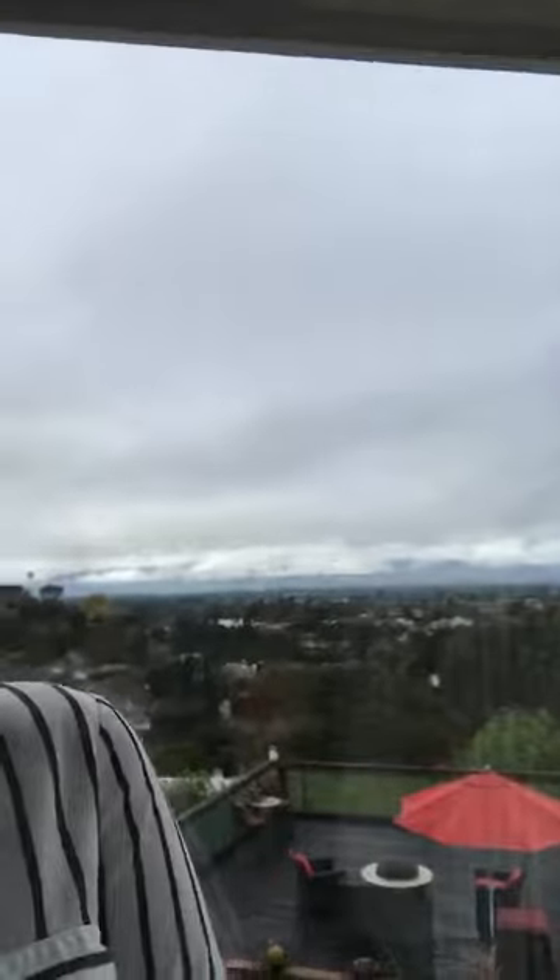Yes, I'm in California — would you guys like to see the view today? This is what I wake up to every morning. There it is — it's raining today. That's my view, and this is my bathroom and my vanity. Welcome, welcome home everybody!